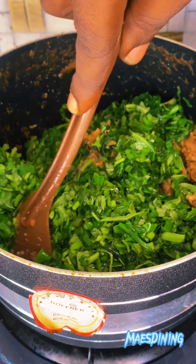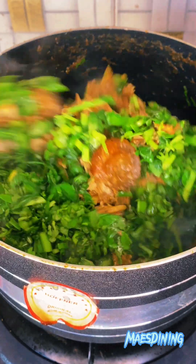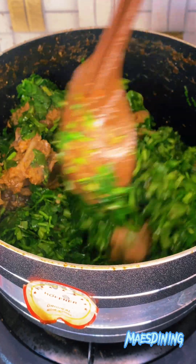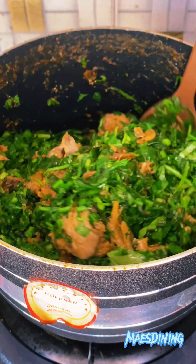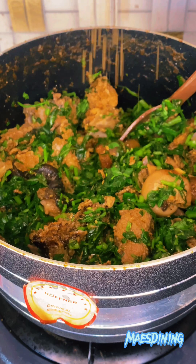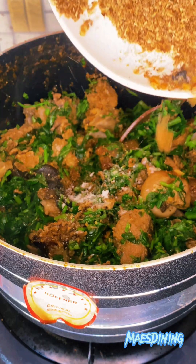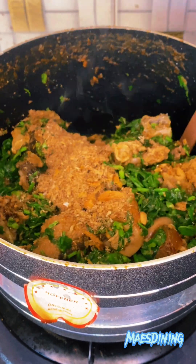I want to send a shout-out to Rachel from Potakot — I saw your comment on our last video and I want to say thank you for watching, I love the support and I'm grateful for that. After the water leaves, stir everything in, then go in with some extra seasoning, some salt, and of course more crayfish. Be generous with your crayfish for this recipe — you're not going to regret it.